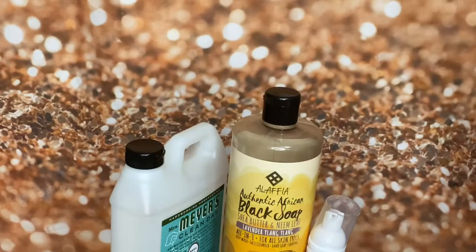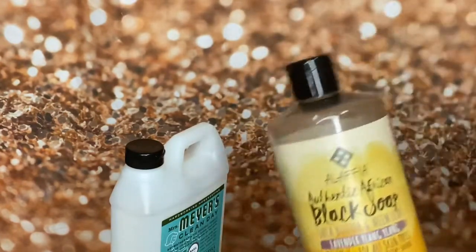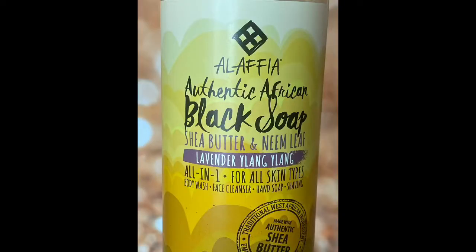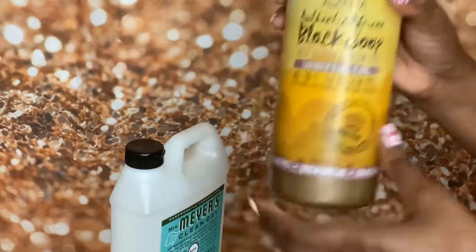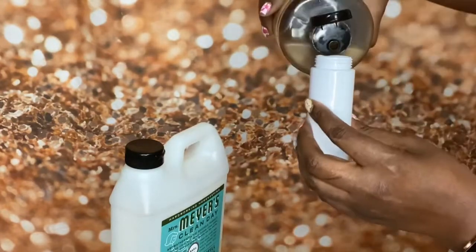So let's try it tonight with the new little dispensers. I'm going to try it with a different soap, just to see if it's really going to work. This is some soap I've had on hand — I think I got this at Sprouts. This is the Alafia Authentic Black Soap with shea butter and neem leaf, with lavender and ylang ylang. It's a four-in-one for all skin types: a body wash, face cleanser, hand soap, and it's good for shaving.